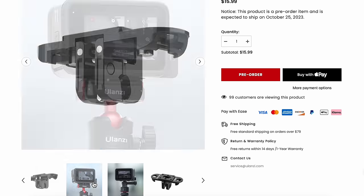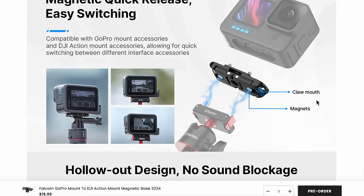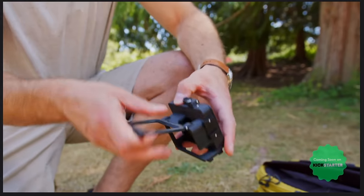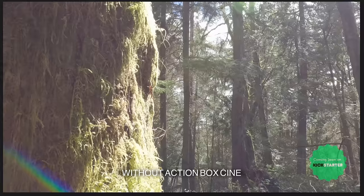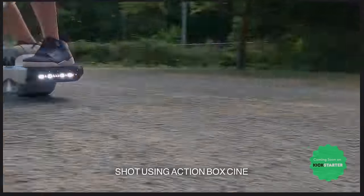Before the final pick, a couple of honorable mentions I haven't tried yet but look really cool. First, the Ulanzi GoPro feet — gives you magnetic action mount, GoPro feet, and quarter-thread options all in one, so you can use DJI-style magnetic accessories with your GoPro. Second, the Action Box Cine — a box with a matte to block sun, plus magnetic filters for more creative shots. Can't wait to try it.